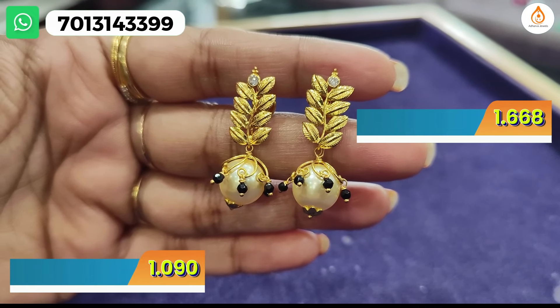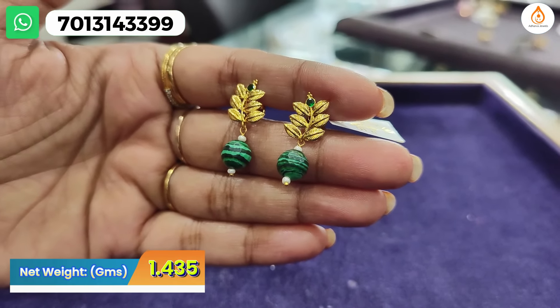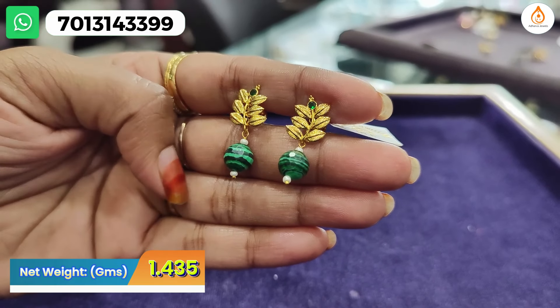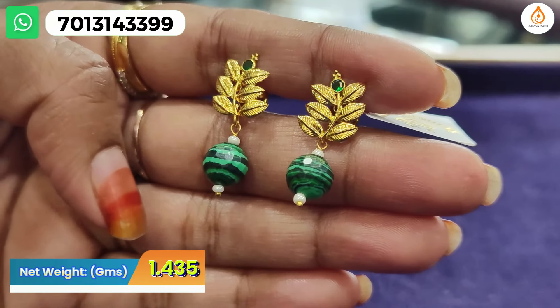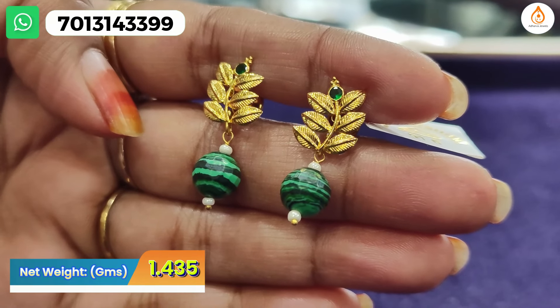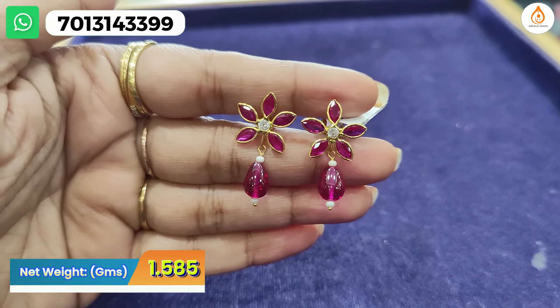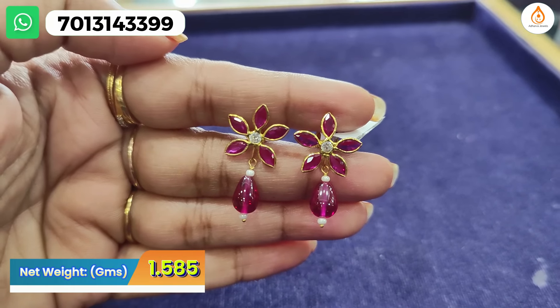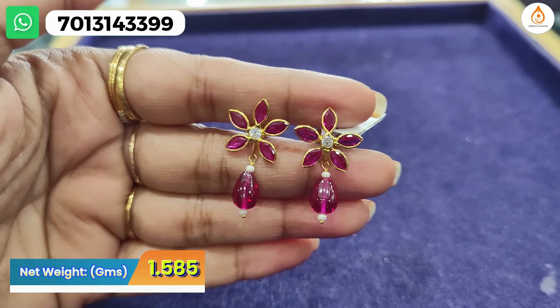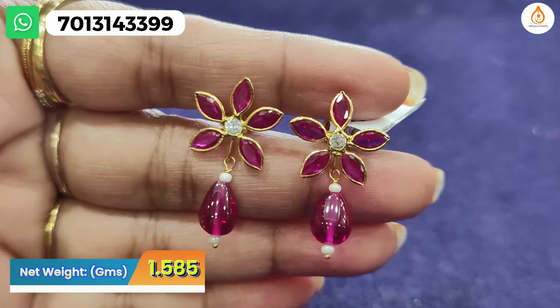It has a very beautiful hanging. I want to show you a beautiful changeable design — it has a very nice design. It has a small size with a leaf shape, very cute, with hangings in the face. It highlights the pearl beautifully. Next one is in the floral pattern — it has a complete pine with a small ruby stone and a signet in the middle, with beautiful pink drops.